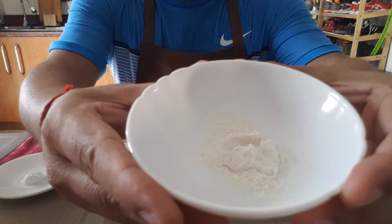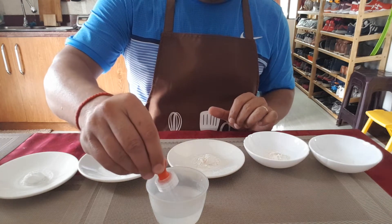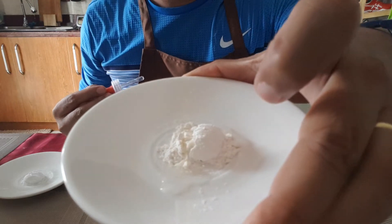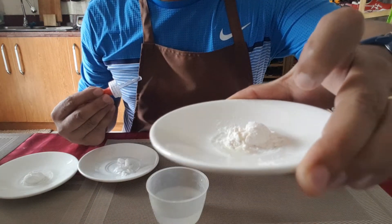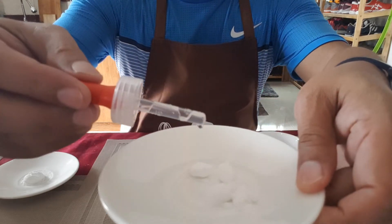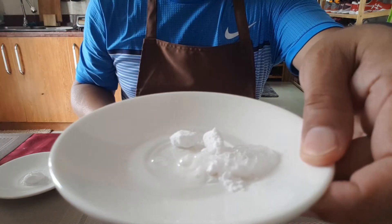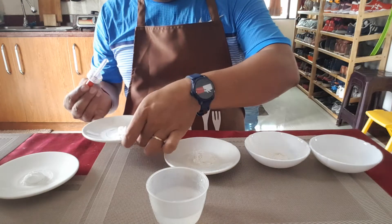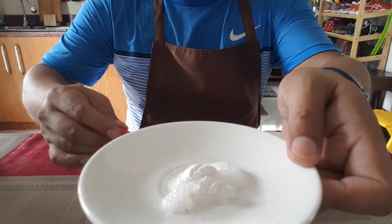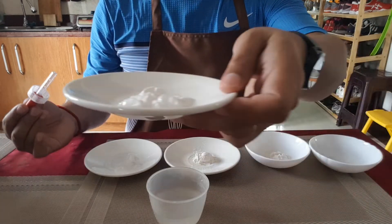Look at what happens when it's mixed. The next one is the flour — when I mix the flour with vinegar, what do you think will happen? Then this one is the baking soda — oh, what happens? And the next one is the baking powder — let's see what happens with baking powder.